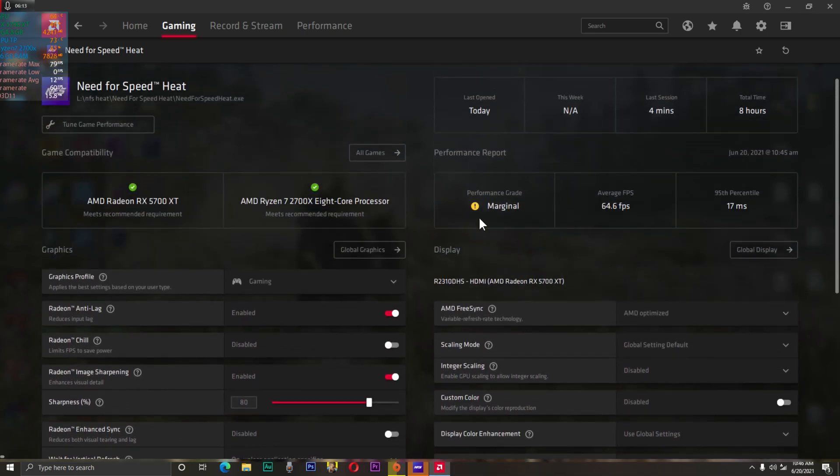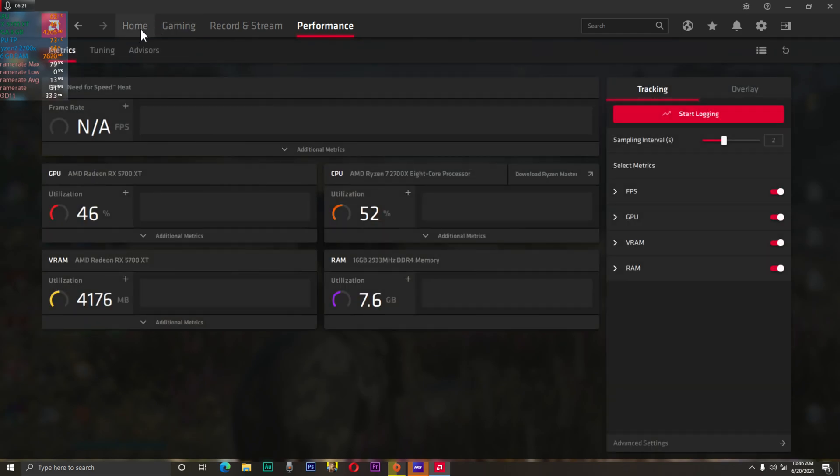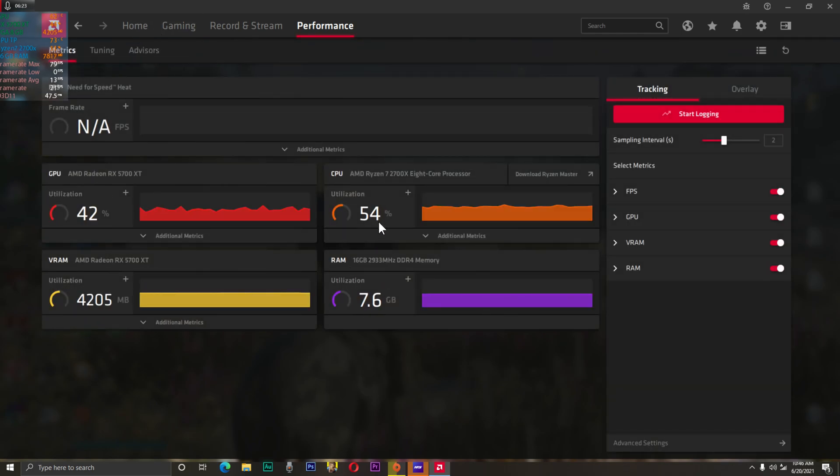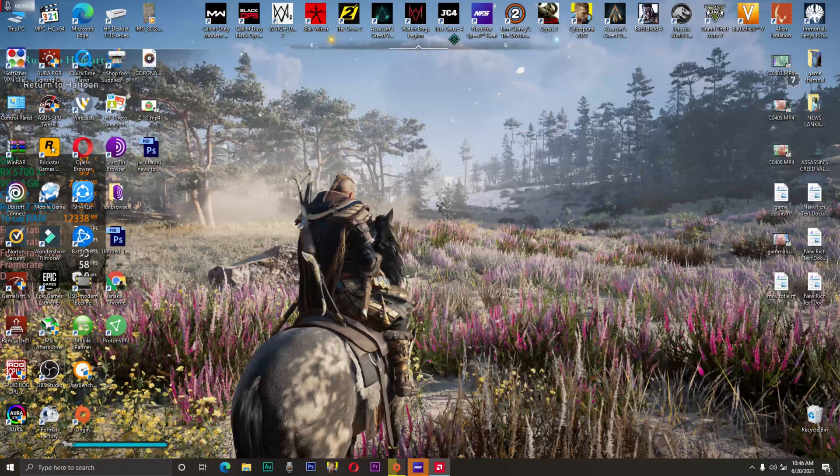Okay, you can see the automatic setting — I am not editing that. Look at my junction temperature and current temperature. I'm going to open this game and try it out.